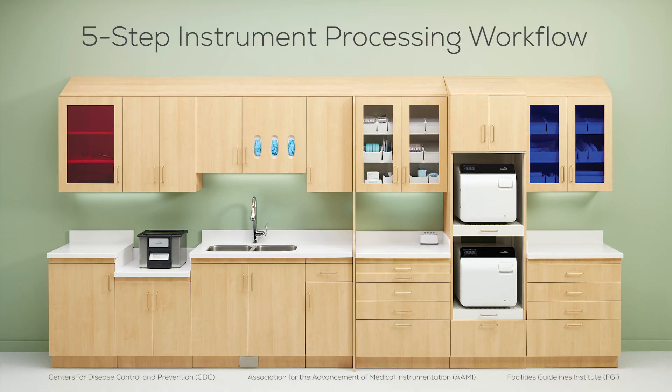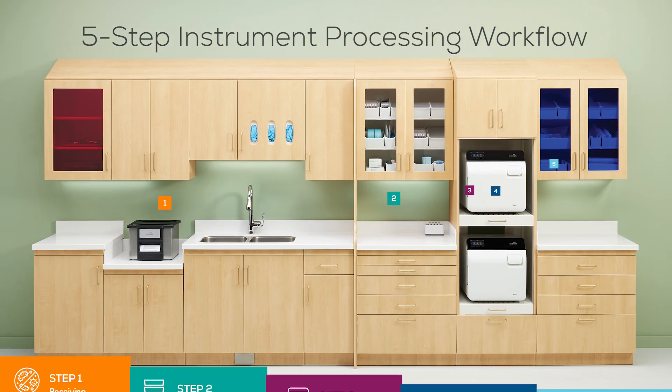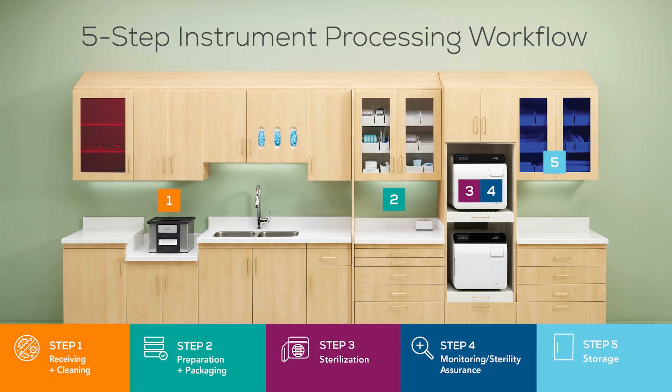The standardized Midmark workflow aligns with CDC recommendations and incorporates best practices from AME and FGI guidelines to reduce the barriers to safe, effective instrument processing. Follow a dirty-to-clean instrument processing workflow as recommended by the CDC to help contain contamination and maximize the efficiency of your instrument cleaning and sterilizing process.